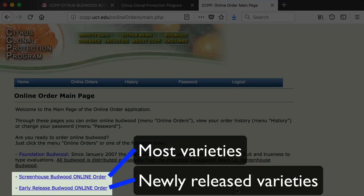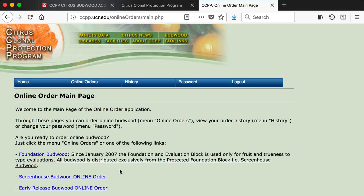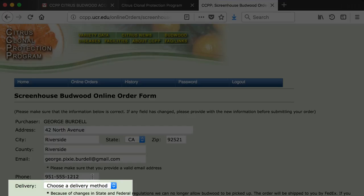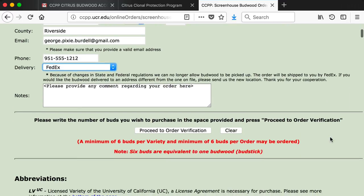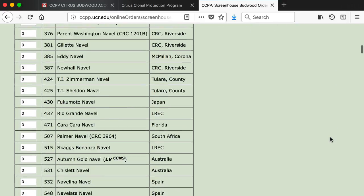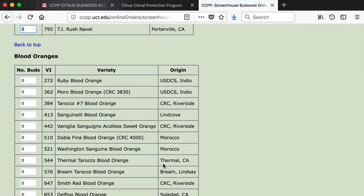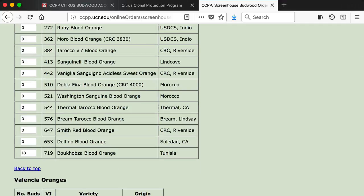Now choose the Screenhouse Budwood online order link or the Early Release Budwood online order link. For delivery method, choose FedEx, the only choice. The CCPP has a good deal with FedEx. I've found that shipping for a medium-sized box costs only about $10. Next, choose buds of the varieties that you want, and multiples of 6 buds, because each budstick counts as 6 buds even if there are more buds on the stick.